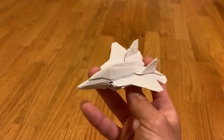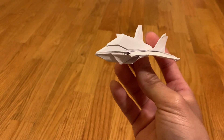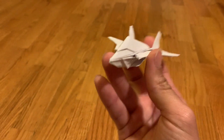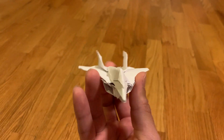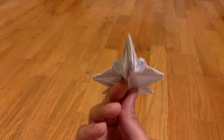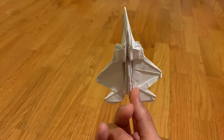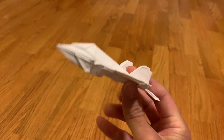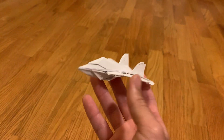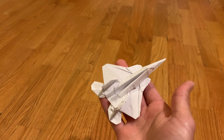Hello guys, so a quick update. I revisited the F22 designed by Jason Merrow. I still had the same problem as last time, but it's a little bit better. I would say about close to 90% done. I skipped some hard parts here and there again, but it came out better than last time.